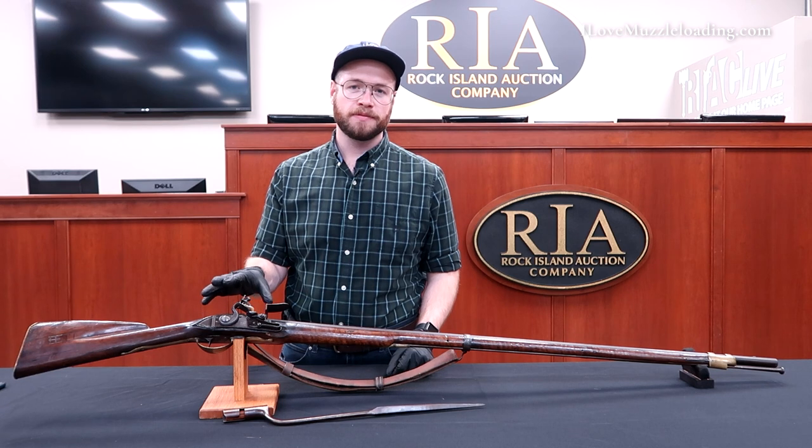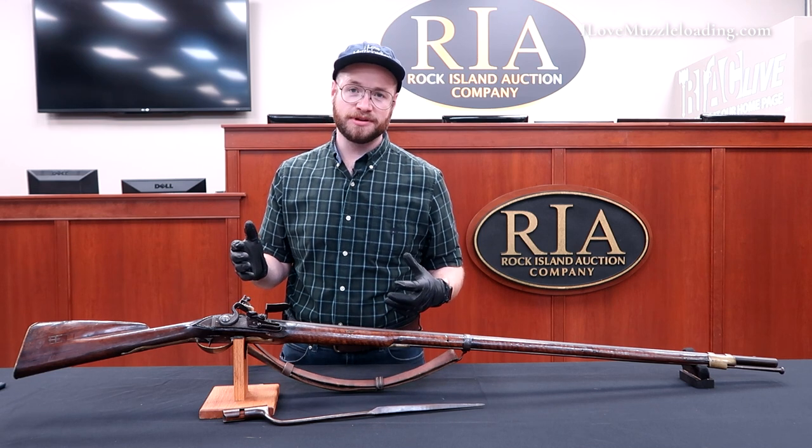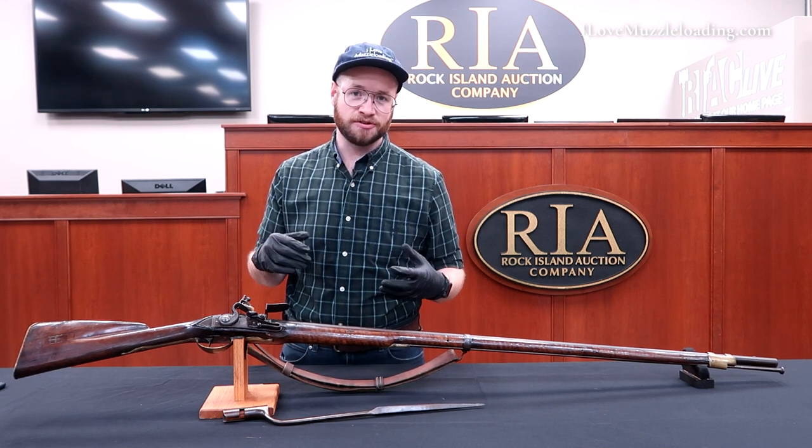We have to wonder what this musket saw, who carried it, what their lives were like, and how it ended up here stateside in 2021.